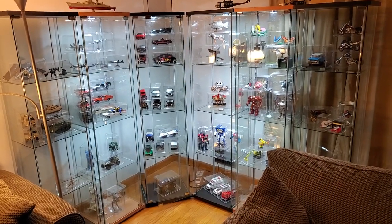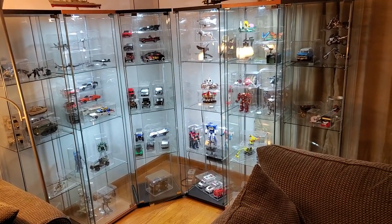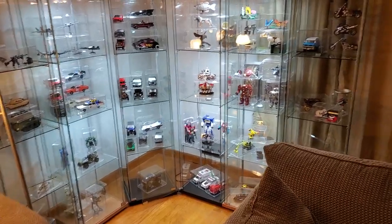Hello everyone, I wanted to show you some of the newest additions to my art collection. As you can see, I'm getting quite full in the cabinets.